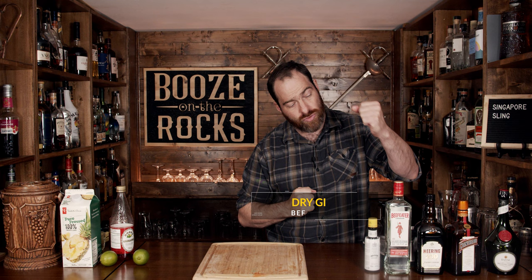Angostura bitters is originally from Trinidad and it's 44.7% ABV, for those of you who did not realize bitters actually have alcohol in them. Your next ingredient is a dry gin — I'm using Beefeater London Dry Gin, it's 40% ABV with good strong notes of juniper. We're also going to use a cherry liqueur; we're using Cherry Heering for this, it's 24% ABV, dark in color, with a great cherry flavor. Your next ingredient is an orange liqueur — we're using Cointreau, that's 40% ABV. And your final ingredient is one you don't see in use very often: Dom Benedictine. It's a French herbal liqueur with earthy and herbal notes, a sweetened viscous liqueur that's 40% ABV.